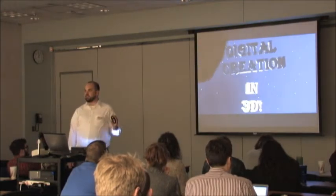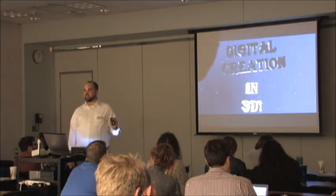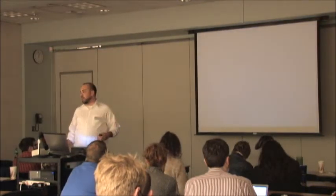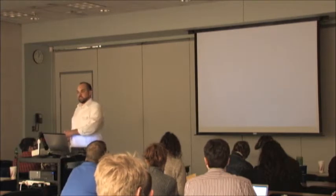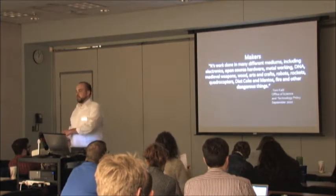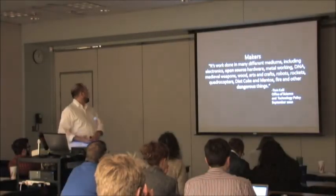We're talking about 3D printers and CNC machines and paper cutters and all these things like circuitry that finally, in this day and age, we're getting out of the virtual situation we've been in for the last 30 years where we're making MP3s and movies. Now we're actually making real stuff.